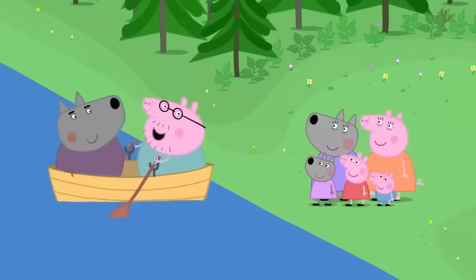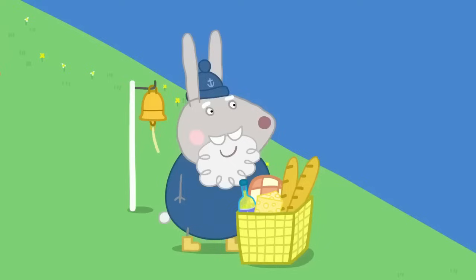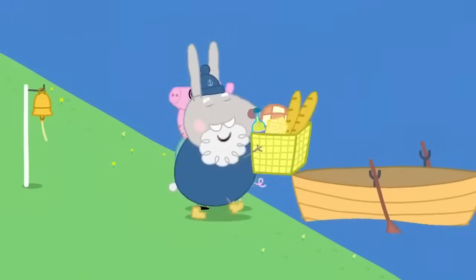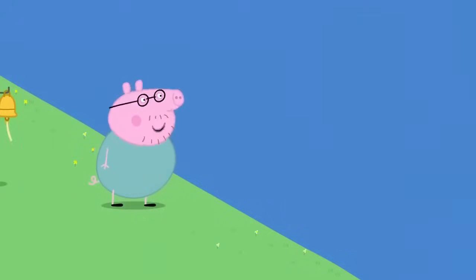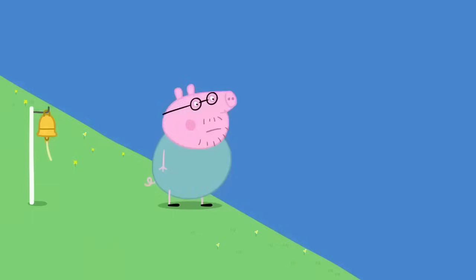Mr Wolf and Mr Pig are crossing the river together. I'm really hungry now. Hooray! We're here. Hello, Daddy. Where's the picnic? Grumpy Rabbit is waiting with the picnic. I forgot the picnic! You can't have a picnic without a picnic. What about me, Grumpy Rabbit? No room, Daddy Pig. I'll come back for you.